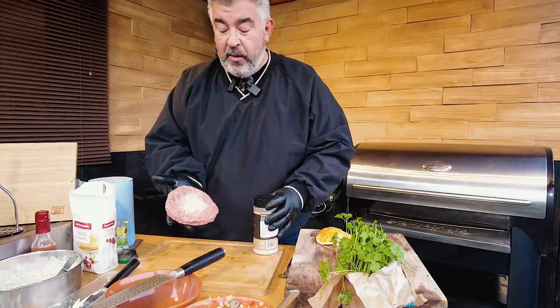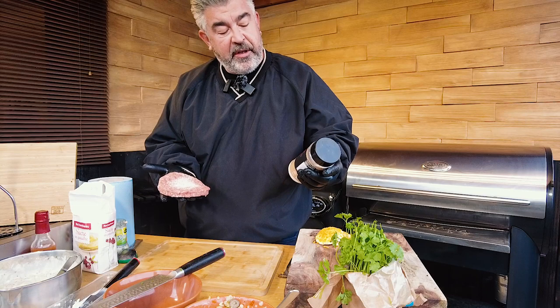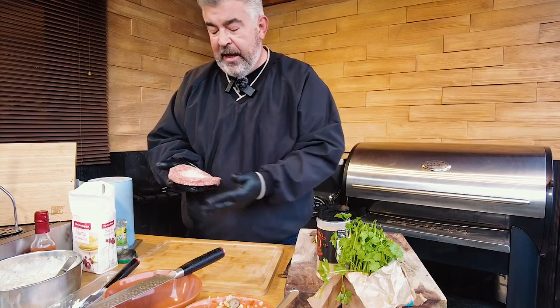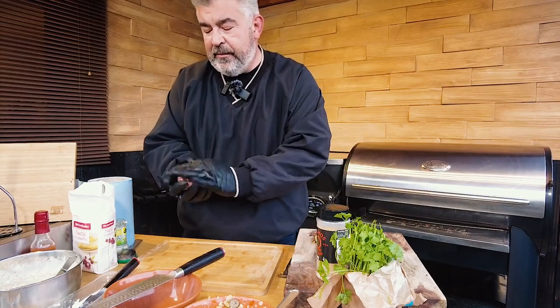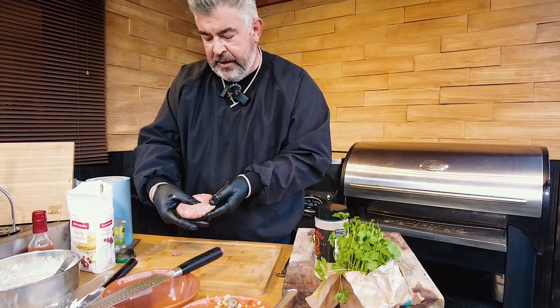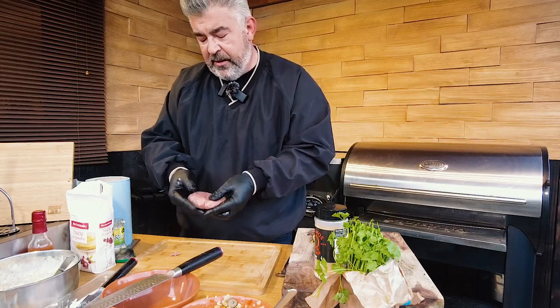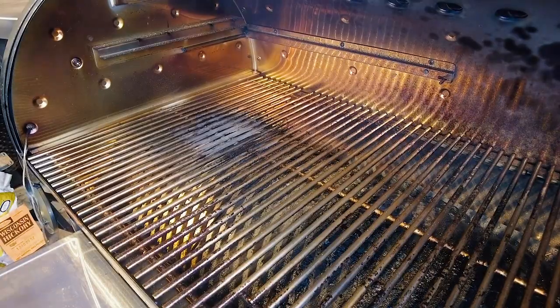For the meat — you know what to do. Just put a patty in your hand, put some rub. I use the Texas Beef rub here from Cosmos Q and mix the meat. Press here to prevent the meat from inflating during cooking.